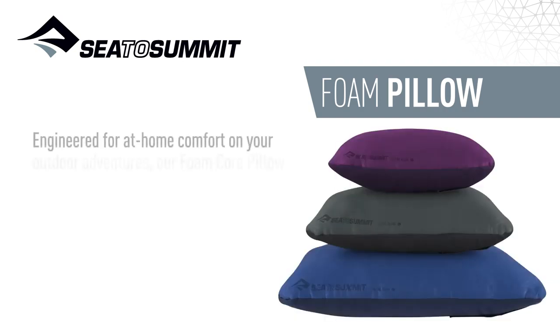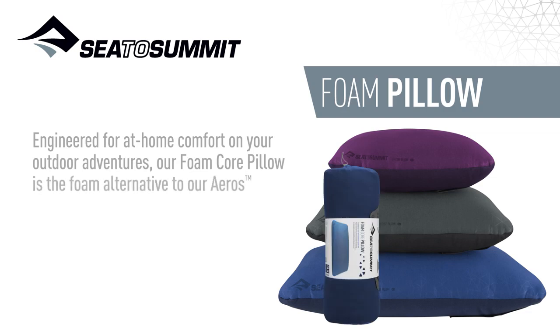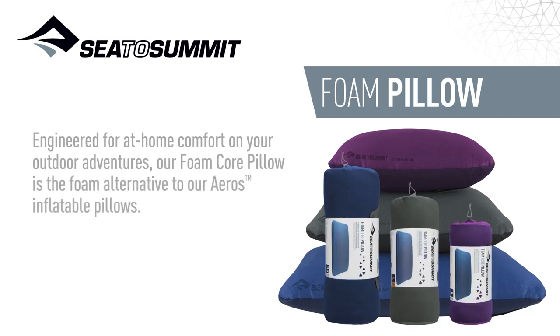Engineered for at-home comfort on your outdoor adventures, our foam core pillow is the foam alternative to our Eros inflatable pillows.